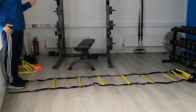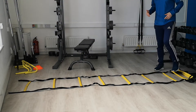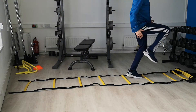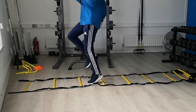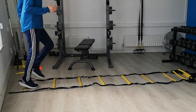A nice simple one to start off with — just single feet through the ladders, light on your toes, getting your knees up nice and high. To progress it, go two feet in each ladder rung, again light on your toes.